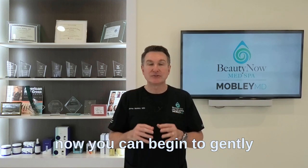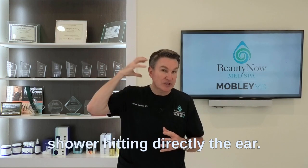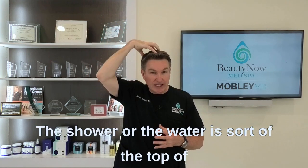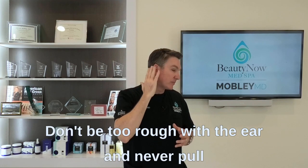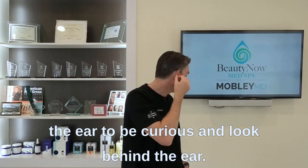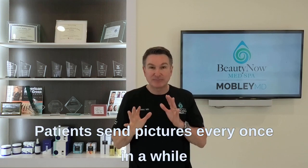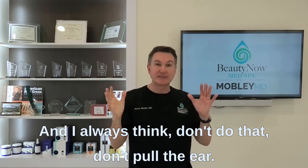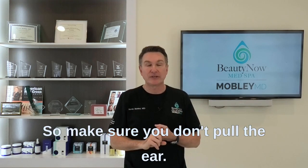You can begin to gently cleanse around the ear. Don't have the shower hitting the ear directly — let the water trickle from the top of your head down past the ear. Don't be too rough, and never pull the ear to look behind it. Please don't do that.